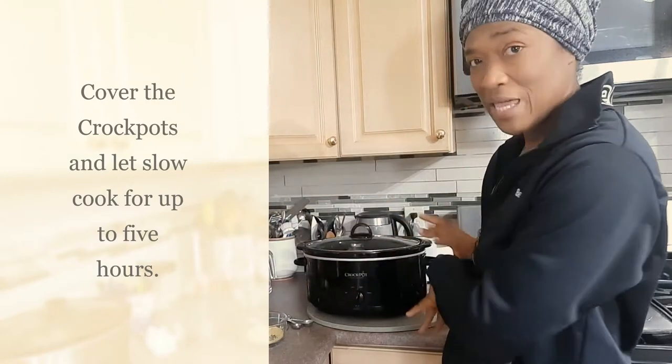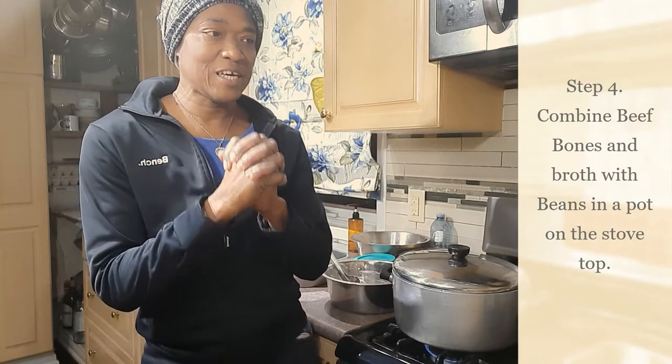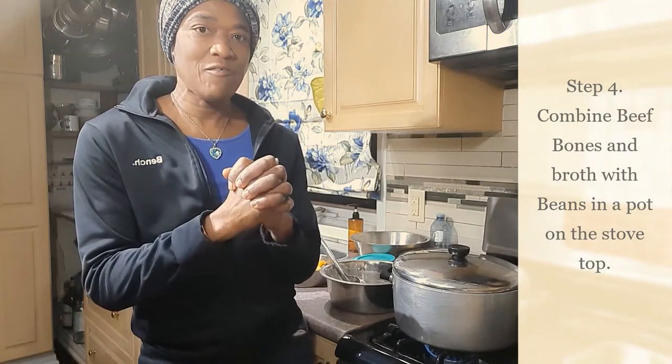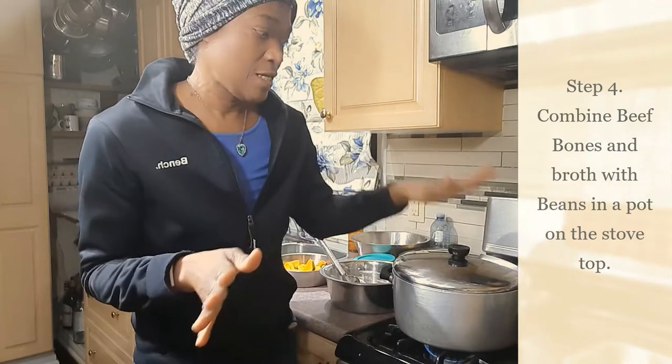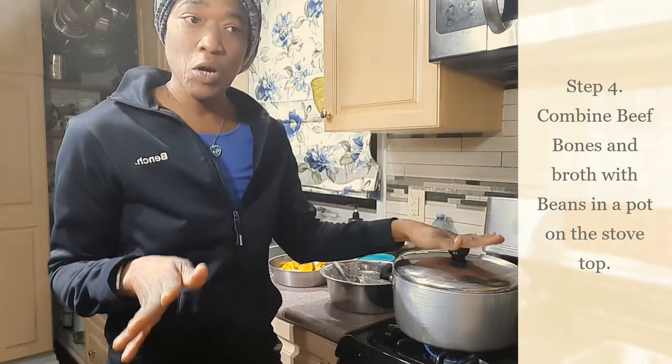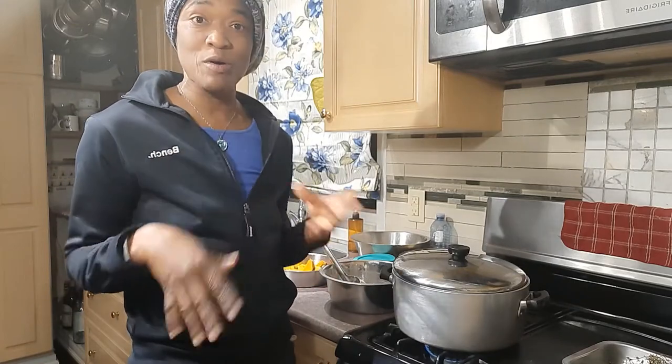The bones and beans are off to the races cooking while I go ahead and do some Christmas decorating. Hi guys, we're back in the kitchen — I've emptied the contents of both crock pots into my pot here on the stove. Let's get started finishing up my Jamaican pea soup.